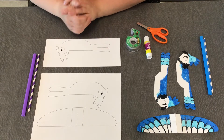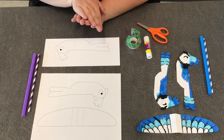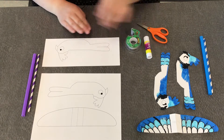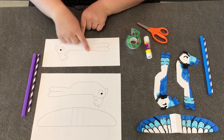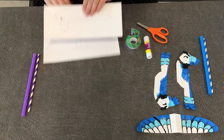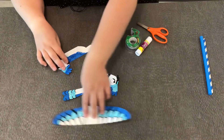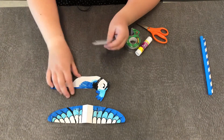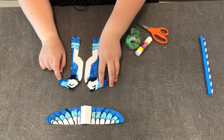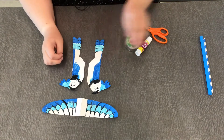One thing I will mention is whatever you do on one side of your bird you're going to want to do on the other. I already went and designed and colored my bird — I'm going to show you that in a minute. I based my bird off of the blue jay. As you can see, whatever I colored on this side I colored on the other side, and I also colored some fun wings to go along with that.